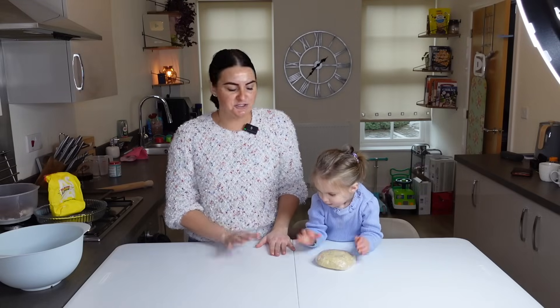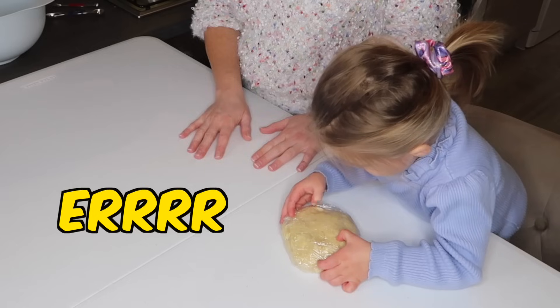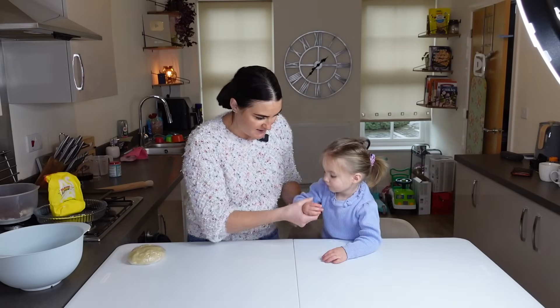It's been about an hour, we've got the pastry out of the fridge. I'm joined with a little helper — Alana's going to help mommy. We need to put some flour down and roll out the pastry.